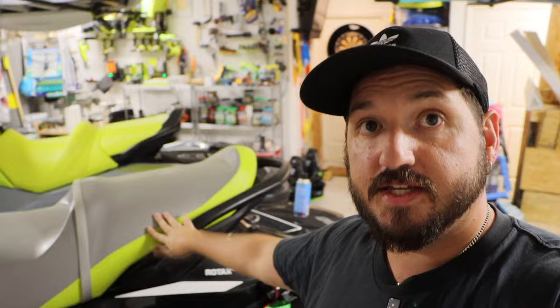Hey guys, welcome back to Professional Weekly's YouTube channel. Today we're here in the garage and we're going to be getting this jet ski off the trailer by myself. So stick around, check it out, and let's go.